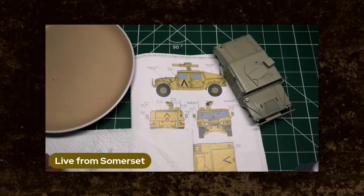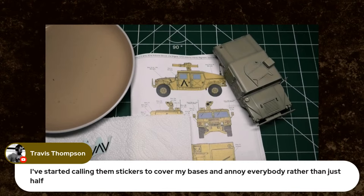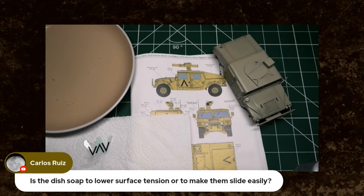I'm just going to sit it on the surface for a few seconds, then take it out and put it on the blotting paper. Travis Thompson says he's started calling them stickers to annoy everybody. Gordon J says he never uses dish soap in his decal water. Apparently it does something to the surface tension. Carlos Rui asks: is the dish soap to lower the surface tension or to make them slide easily? Mixture of the two, Carlos — mixture of the two.